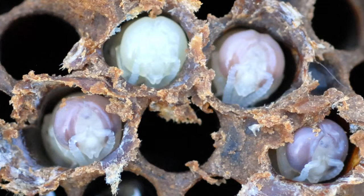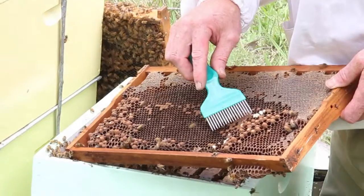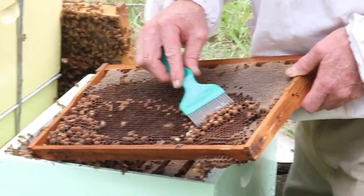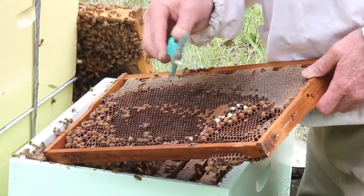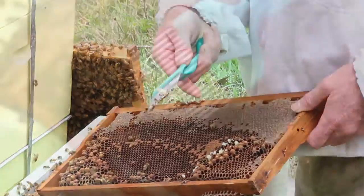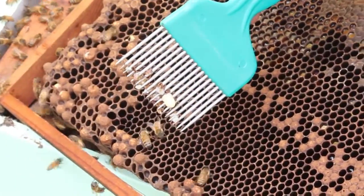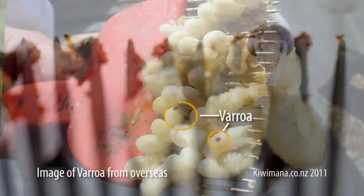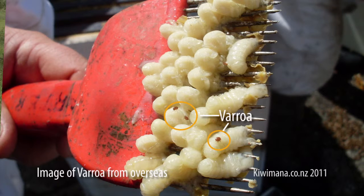A couple of drones came out there. You can use a pair of tweezers to remove this developing drone. So now I've removed suitable pupae — they're still white with dark eyes. The developing varroa will stand out very clearly on the pupae. We can also look into the bottom of the cells just to see if there's any other varroa in the bottom of the cells.